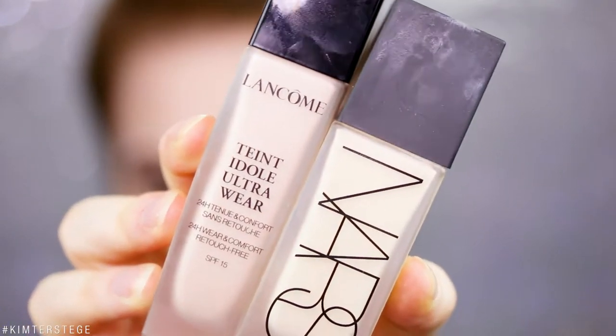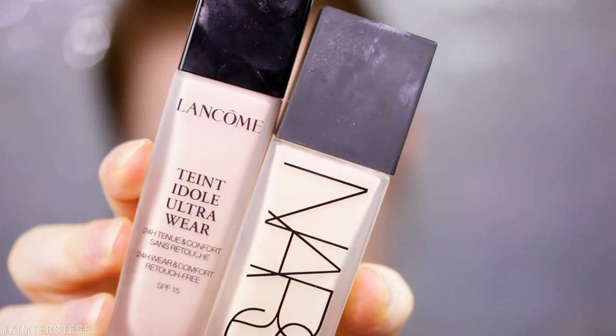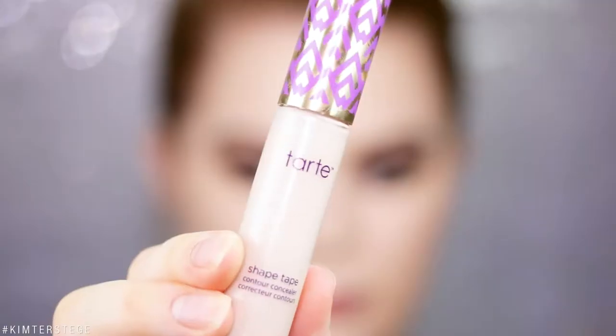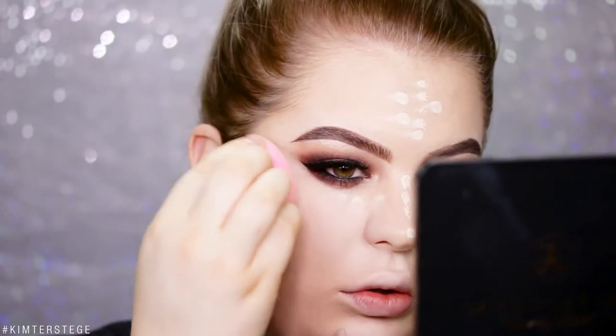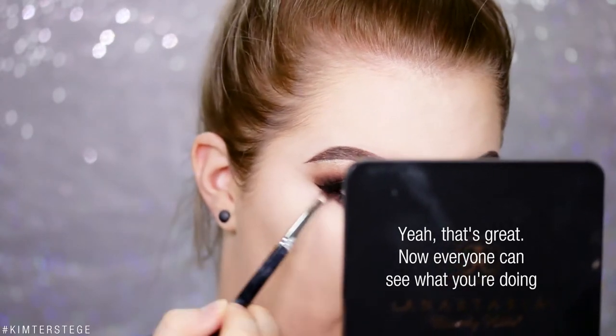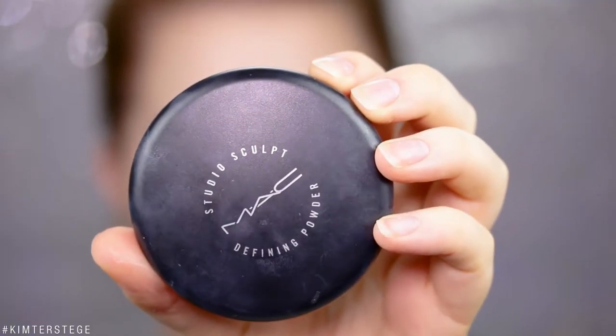Taking the Lancôme Teint Idole Ultra Wear and mixing it with the NARS All Day Luminous Weightless Foundation, just stippling it all over the face. For concealer I'm taking the Tarte Shape Tape and dotting that over my face. Going back in with a pencil brush to smudge that lower lash line out. I'm going to powder just a tiny bit using my MAC Studio Sculpt Defining Powder in Light.